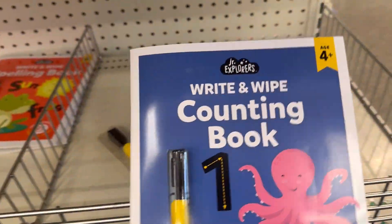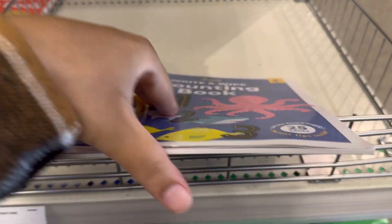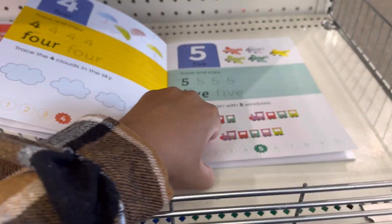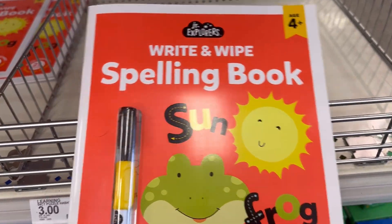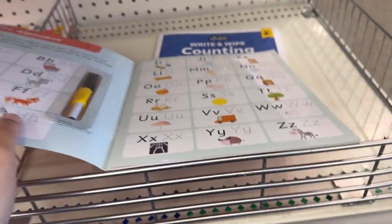They have a write and wipe counting book — meaning you can write in it and then wipe it off. It's good when you're trying to teach your children their numbers and writing. They have a write and wipe spelling book as well. They got the alphabet in it.